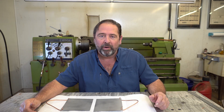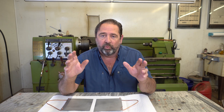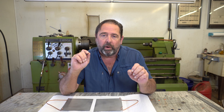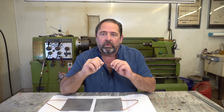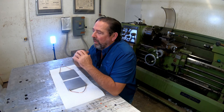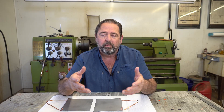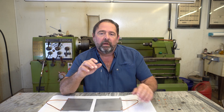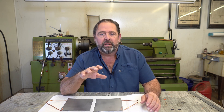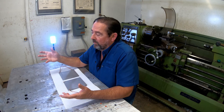Hello and welcome back to CycleFab. I'm Larry. I have a really interesting video for you today — I discovered this by sheer accident and it really surprised me. I just wanted to share it with you guys, and it has to do with how necessary it is to have a grounding rod for your powder coat system — a grounding rod dedicated just to that.